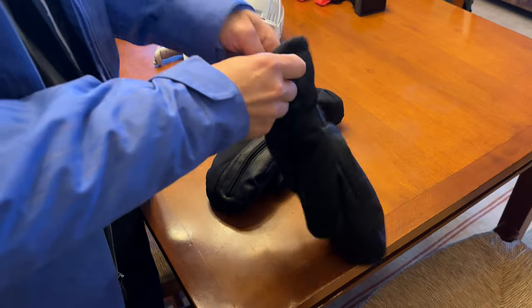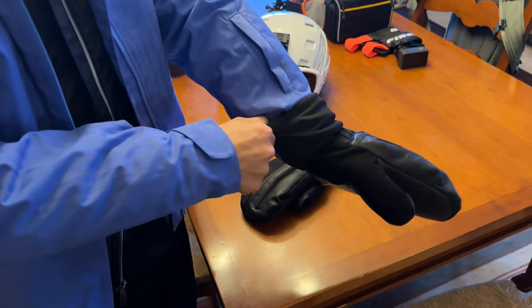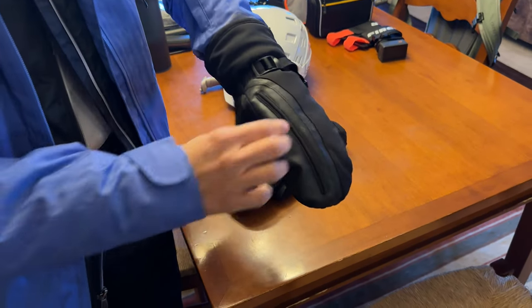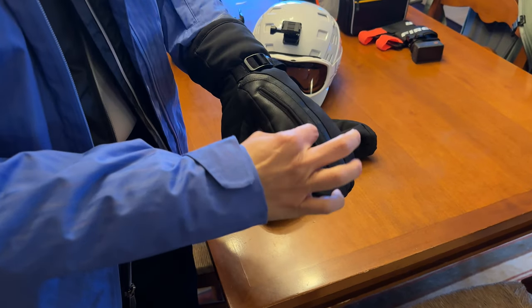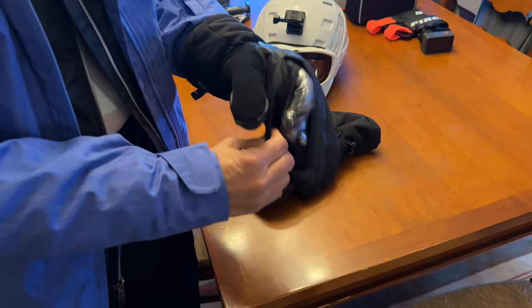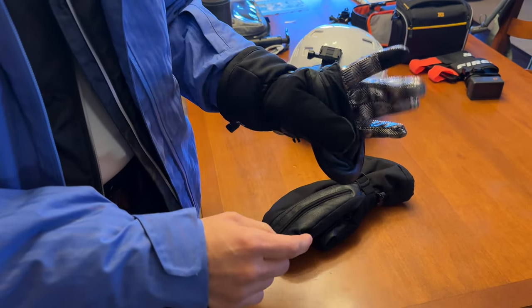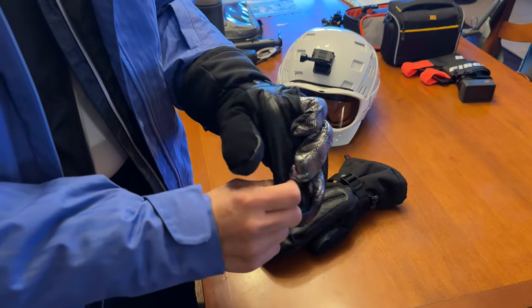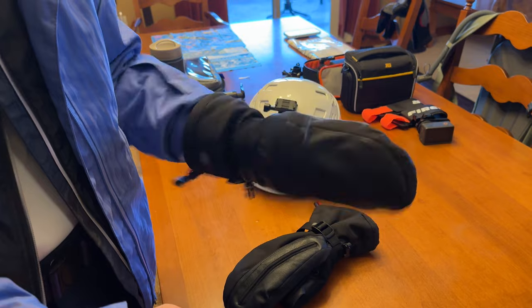These are new mittens for me this year. You put them on, and it's a little challenging to open the finger area — you pull it here and then your fingers are there. There's a finger you can use for touchscreen technology. So I have access to my fingers when needed, but then I'm back to mittens. These have been really great for skiing.